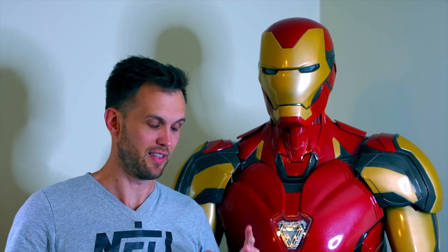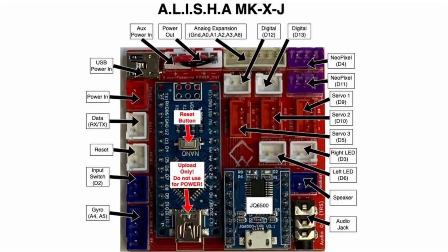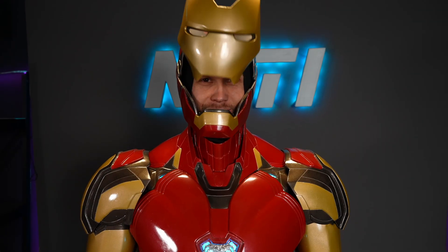The lights, sound, and motorization in the helmet are powered by the Alicia board made by Crashworks. They sell this pre-made Arduino board that has everything programmed into it, so it's basically plug and play. It's super helpful and they also sent a lot of information along with the supplies. While I did run into a couple of issues, most of those were on my end, not the board's.